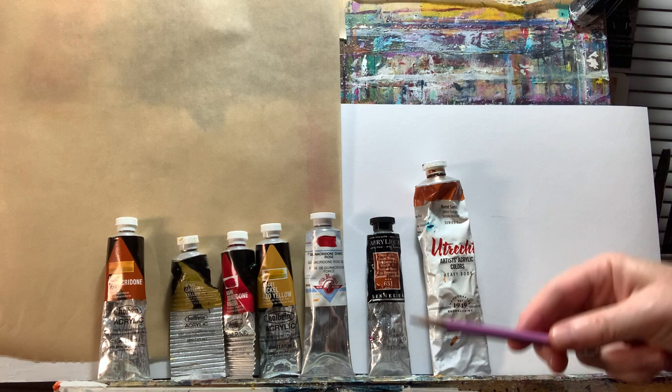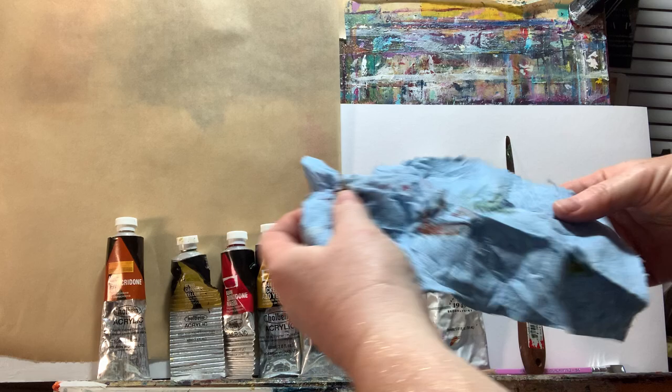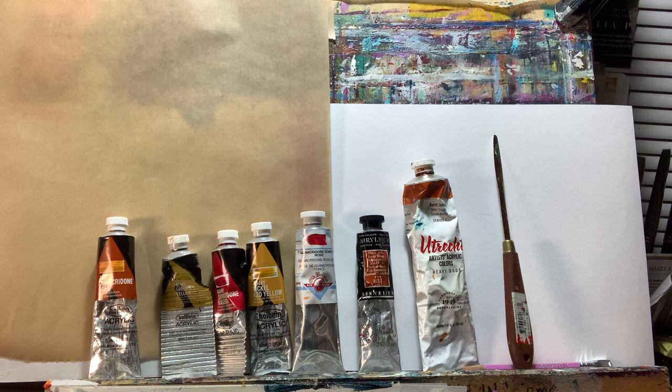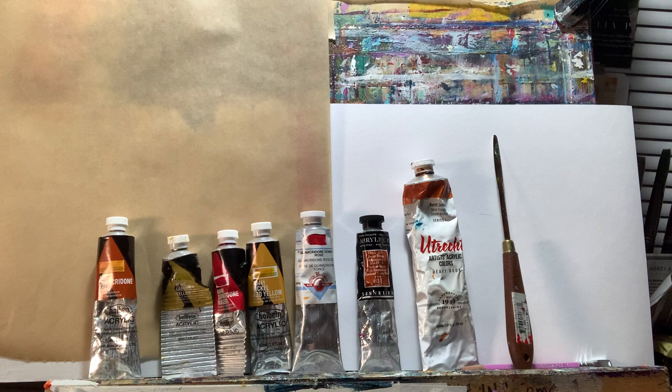I also like to have a pencil for taking notes, paper that I'm swatching my colors on, a palette knife, and paper towels for wiping off your colors. If you use blue shop towels, these are great — when you're done wiping colors off, open the paper towel back up, let it dry, and you can reuse them for months. Make sure you have a piece of scrap paper so you can swatch your colors and reuse it in an art journal or mail art.